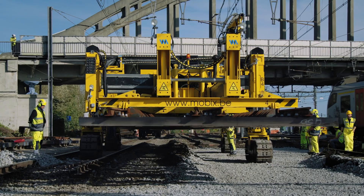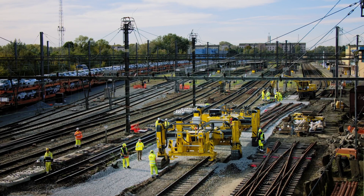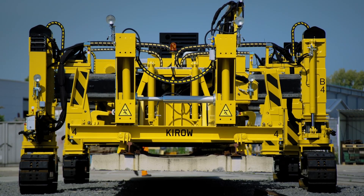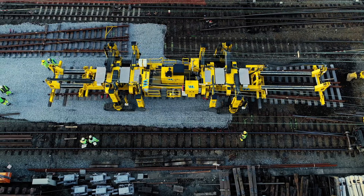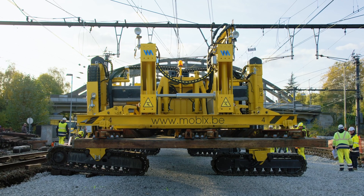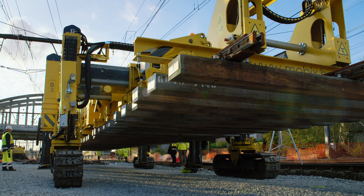All movements are possible while still carrying the turnout section and without causing disruption to the adjacent track. Throughout the transporting process, the turnout component remains levelled, without swinging or rotating. Even at maximum load, the Technir Tracklayer's centre of gravity is always between the crawlers. This means it is impossible for the load to swing and the machine to tip.